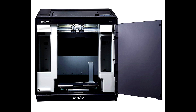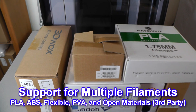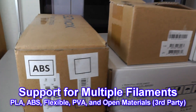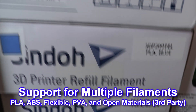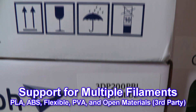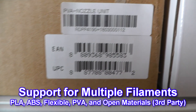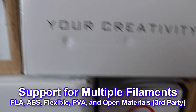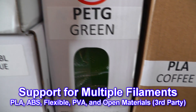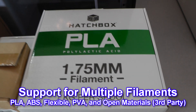Such features include dual extruders for creating multi-color and multi-material models, support for more filament types including ABS, flexible, PLA, PVA and PVA Plus with the optional PVA nozzle for water-soluble supports, PETG, and other third-party open material filaments.